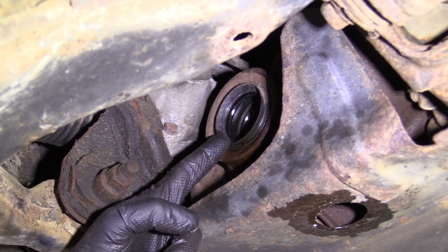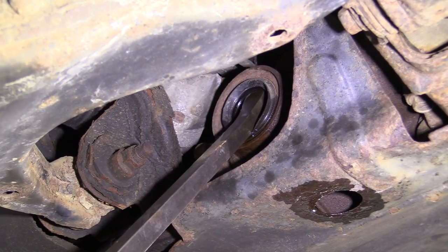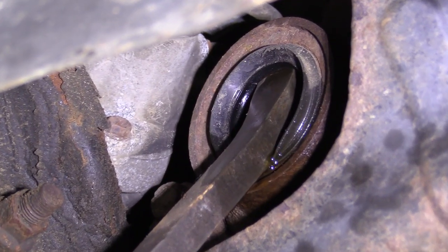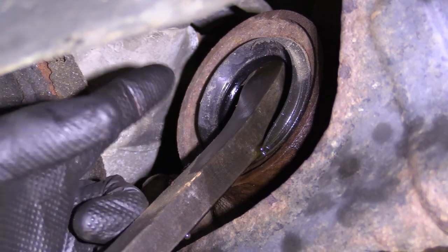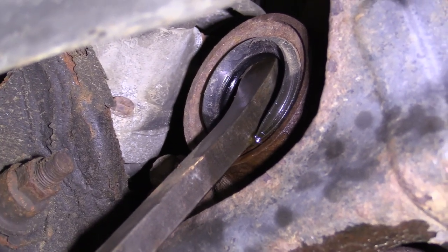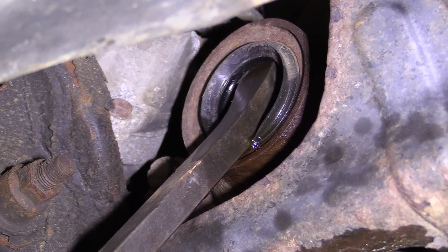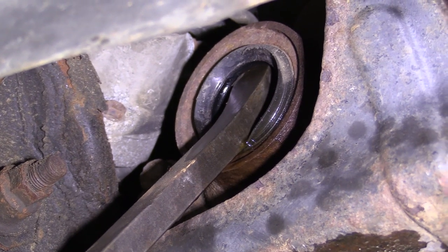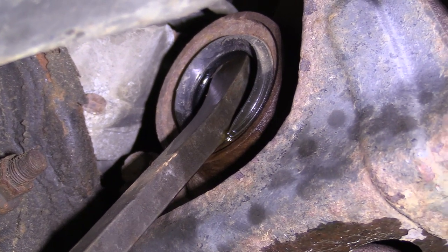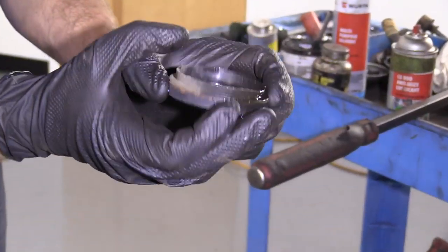Now we're going to take out the axle seal out of the front differential. To do that, you can use something like a long pry bar — they also have seal removal tools. All I'm going to do is go up against the inside edge on the top there and the outside edge along the bottom with my pry bar, apply some pressure, and it's going to pop off. Fluid's going to come out, of course — more fluid than it already has — so we still have our bucket under there and our eye protection. Easy peasy. That's what our seal looks like.